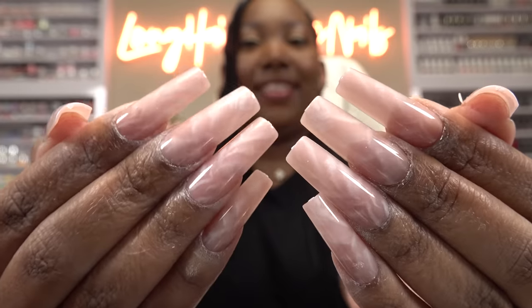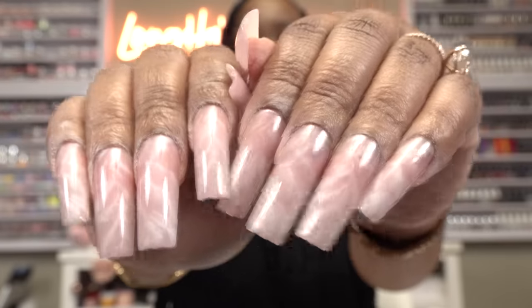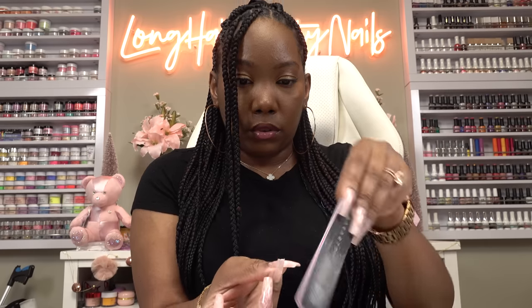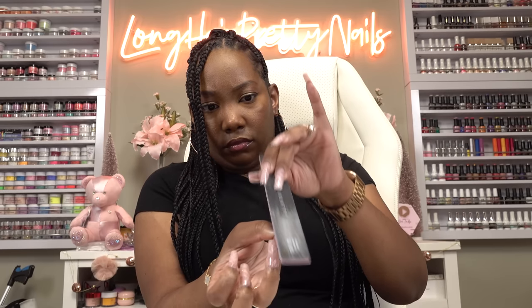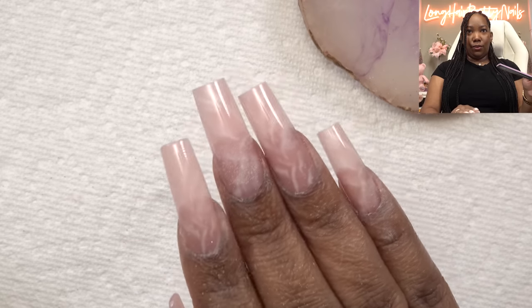We got the nails on and they look good! We're gonna shape them up. As always, press-ons have these little plastic nubs on there, so we're gonna clean that up. I haven't decided if I'm gonna file them down a little bit — I might just keep them like that. You don't want to file too much — I gotta remember this is plastic. Okay let me go ahead and file these and I'll be right back.